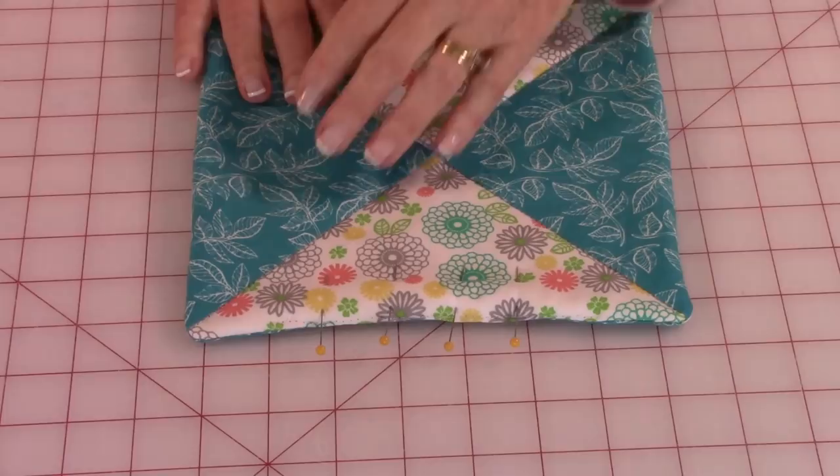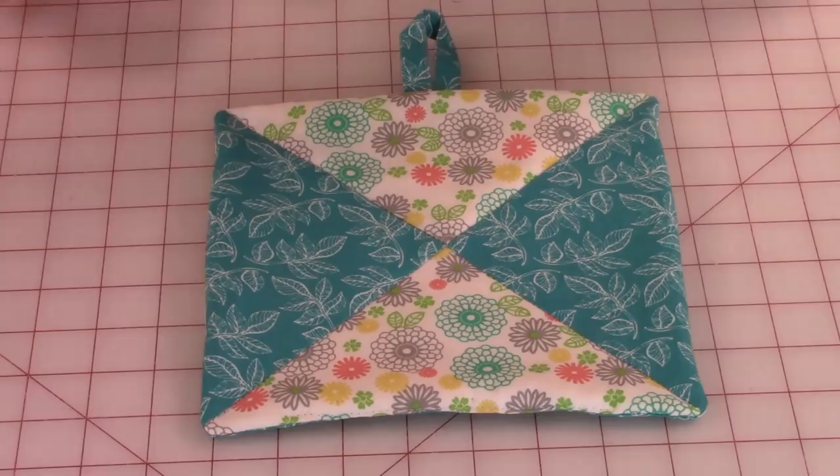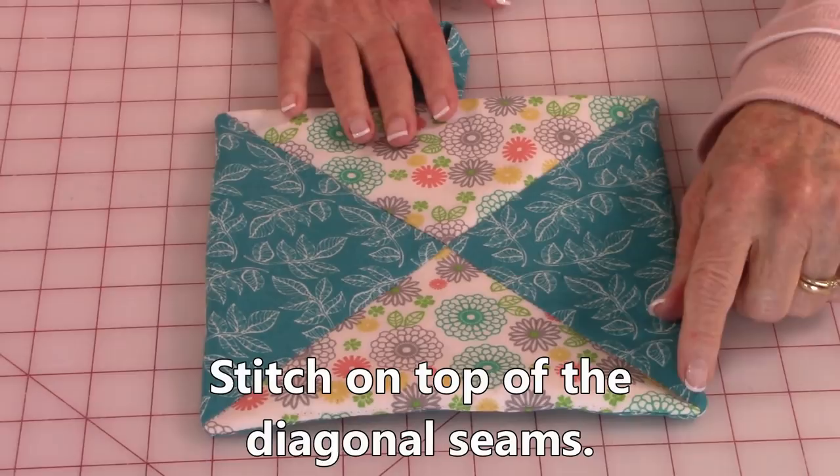At the opening, turn the edges inside one quarter inch, pin it closed, and then stitch close to the edge all the way across. To keep all of the layers from shifting apart while it's being used, stitch across here and across here.